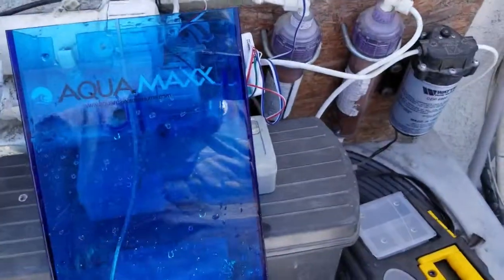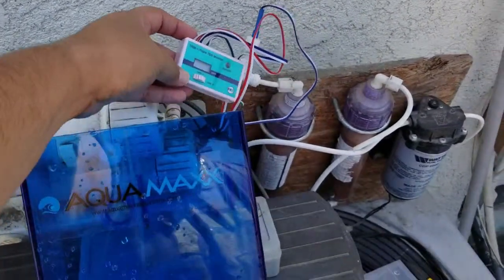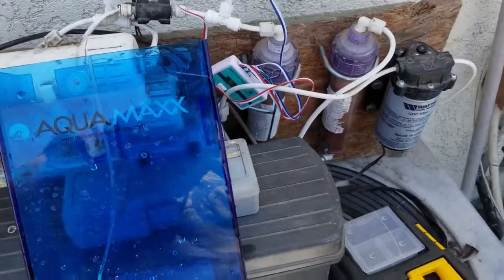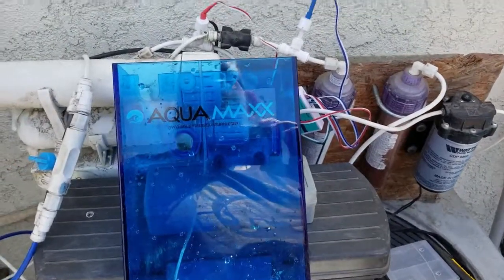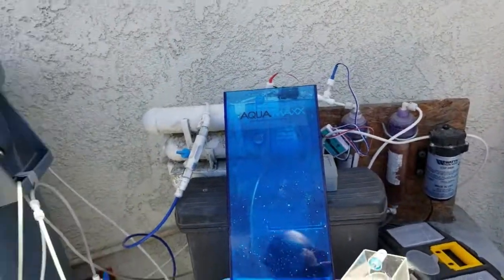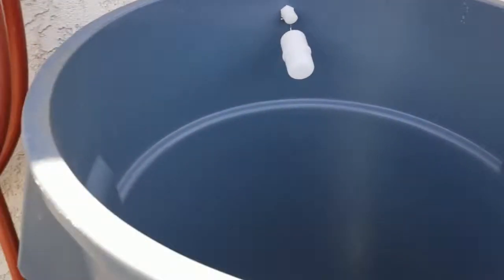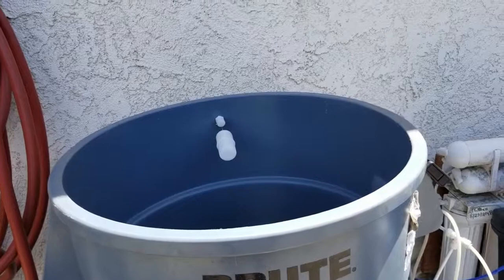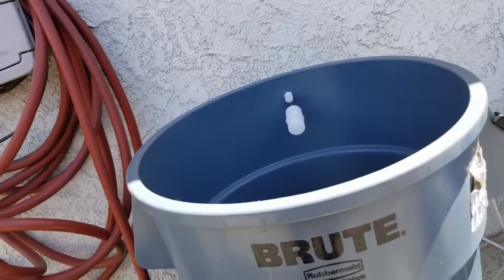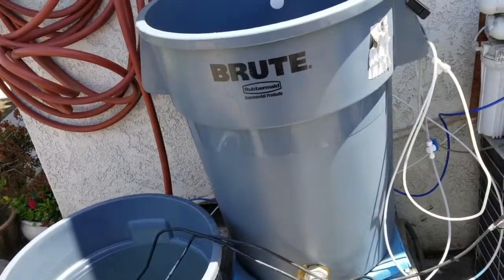I put a new TDS monitor in here — it's the kind that you can test in different areas of your RODI system. Mine busted so I figured I'd buy one. I haven't tested it yet but I'll probably do that today because I'm starting new saltwater. This is my saltwater bin and this is my RODI bin. Yes, it's all DIY — cheaply made compared to the fancy stuff like Mr. Saltwater Tank or Fish a Hex — I just don't have that kind of money.